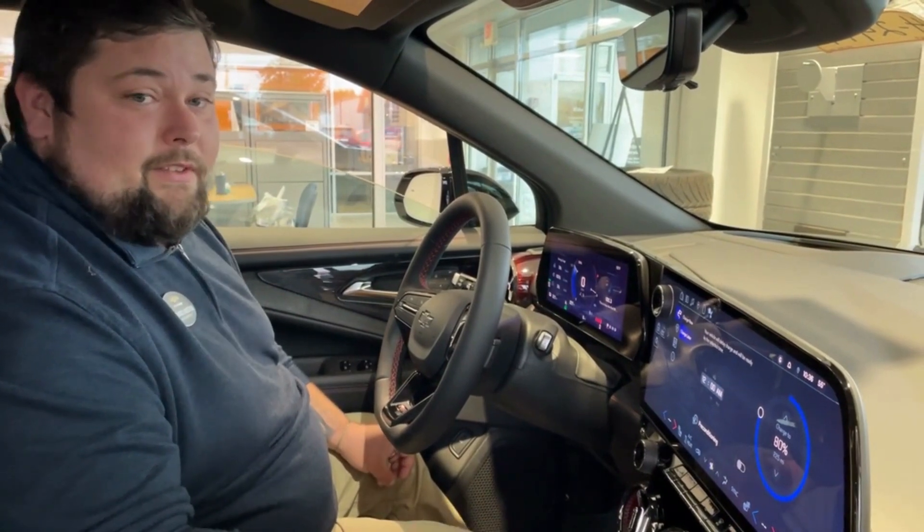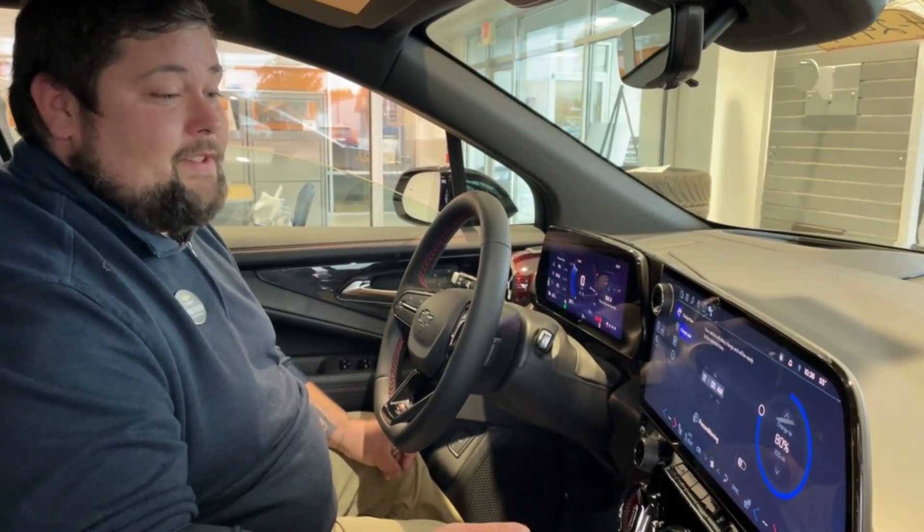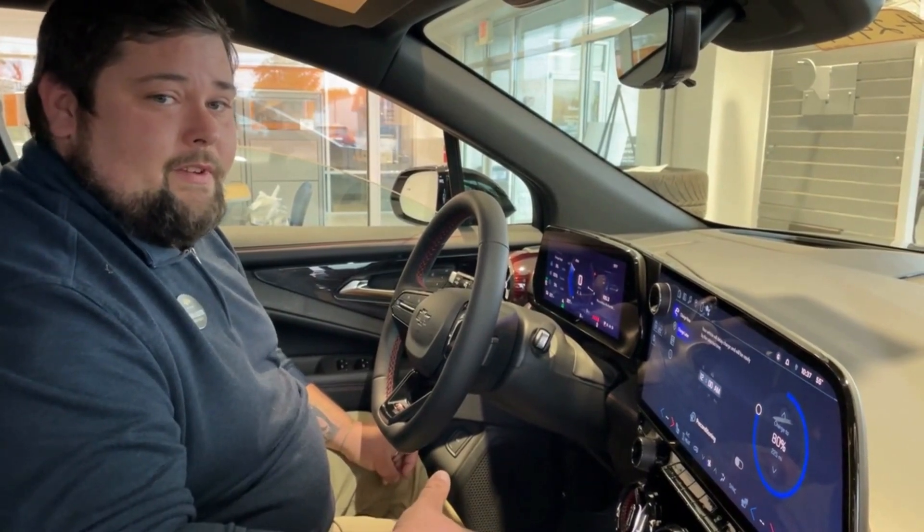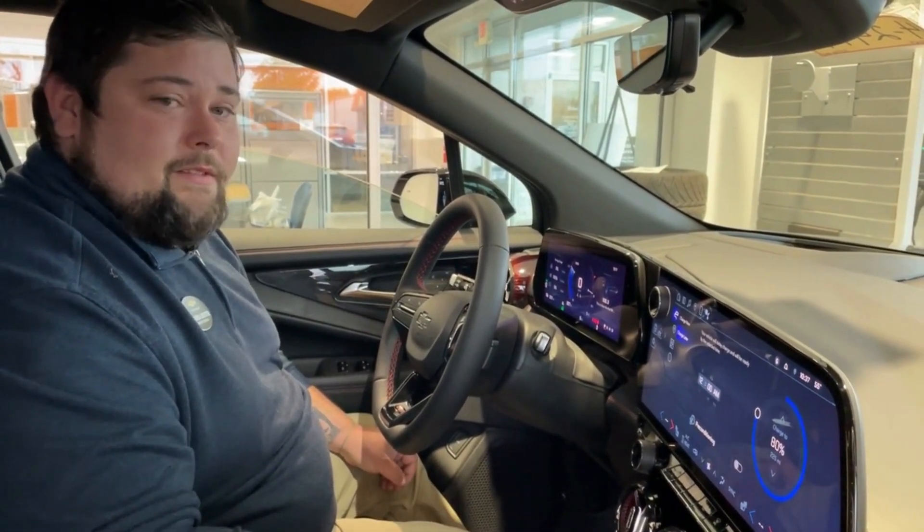There are a lot more functions that I'd love to go over with you or anybody else interested in the Blazer EV. Again, my name is Richard down here at Pfau Automotive, and I look forward to helping you with your next EV purchase.